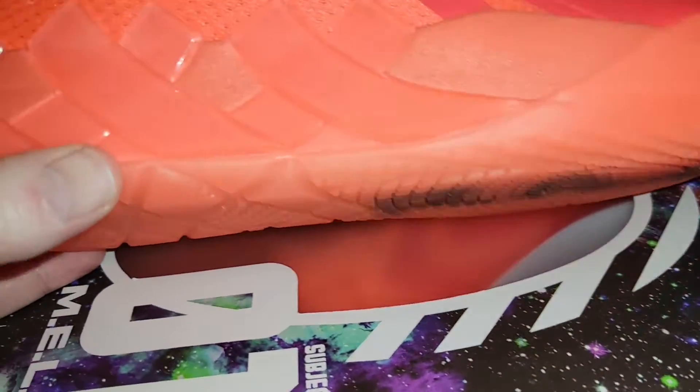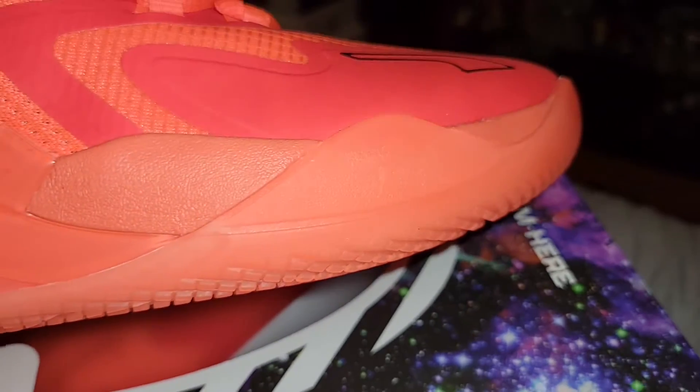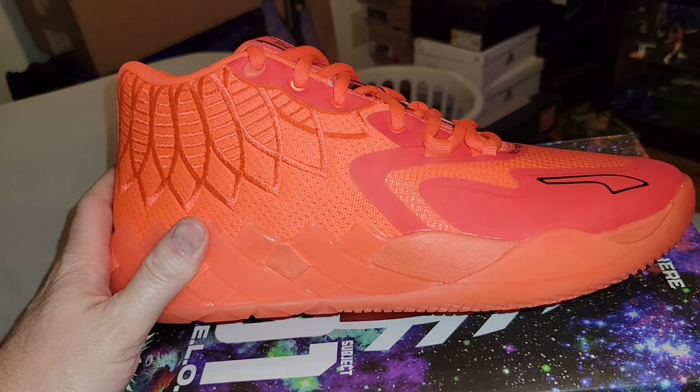Sticking with the themes of the shoe, this kind of reminds me of a basketball net covering the midsole. My understanding is that it fits like a Kyrie with more cushion, so that'll be nice.